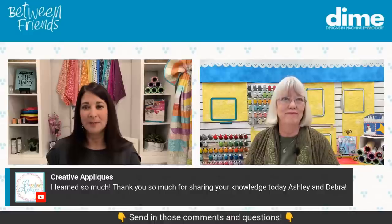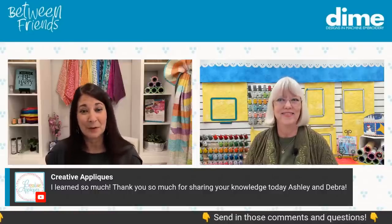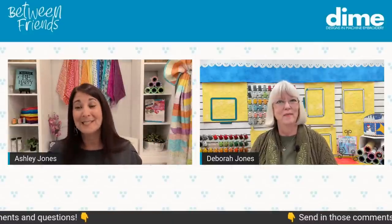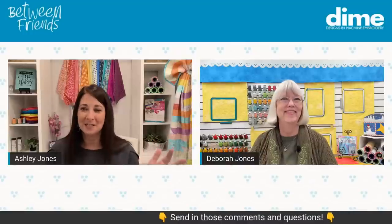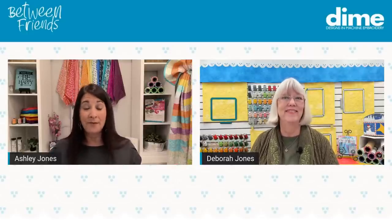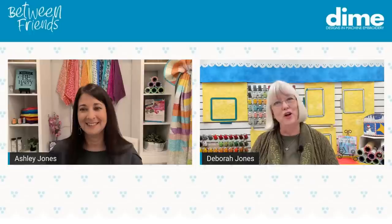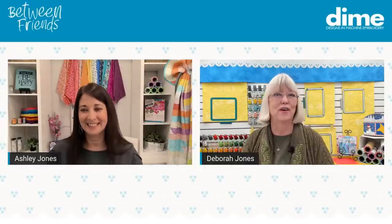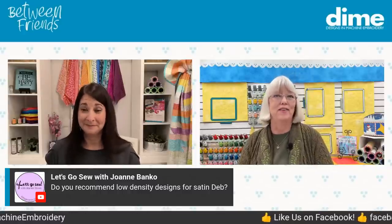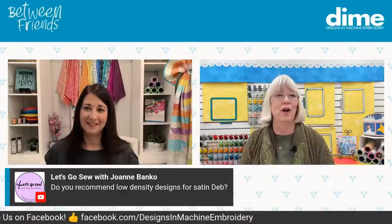We have so many people loving this presentation. Someone from Creative Appliques says they've learned so much — thank you for sharing your knowledge, Ashley and Deborah. People say they have the compass and love it. Someone joined 20 minutes ago and has already learned so much. People don't think stabilizer and needles are a fun topic, but if you make it fun, your embroidery is really going to benefit. You can rewatch this after it concludes. We wish we had hours to talk about this — it's a very deep but fun subject, and here at DIME we're always about education.